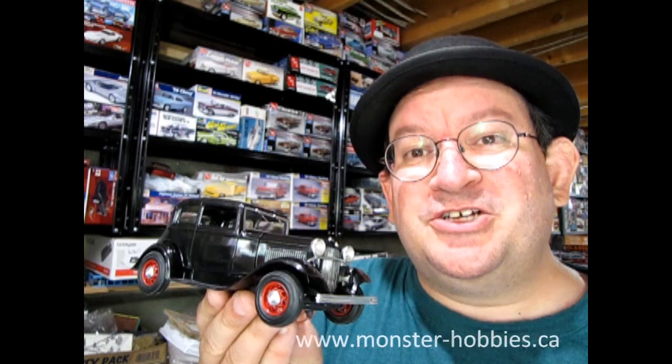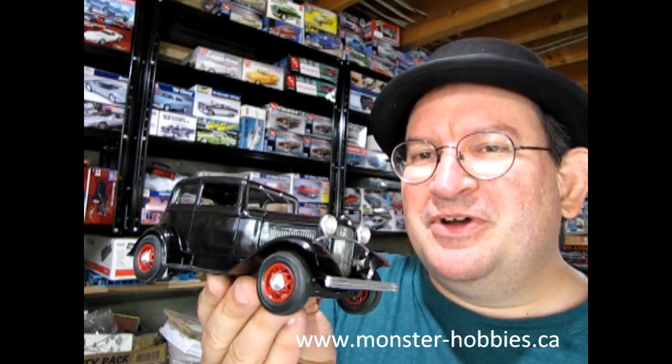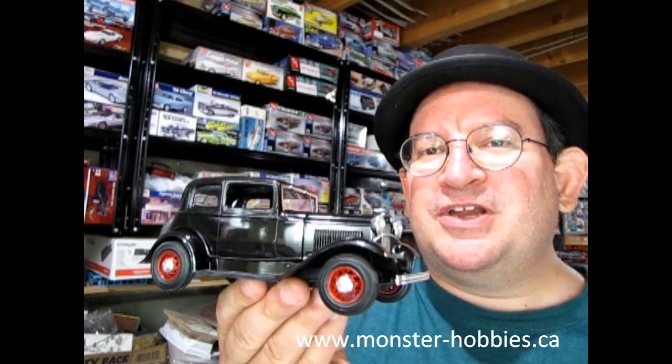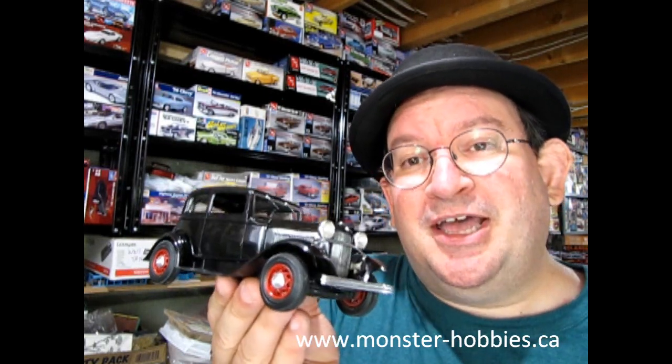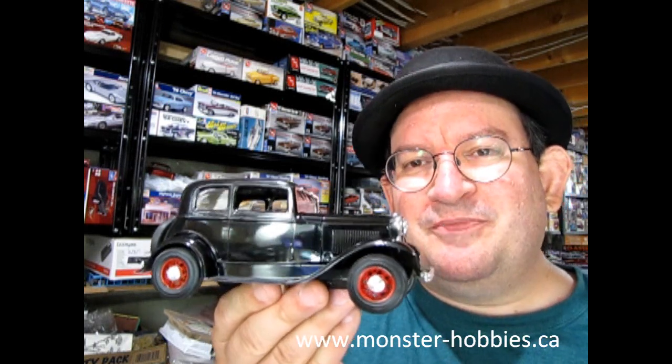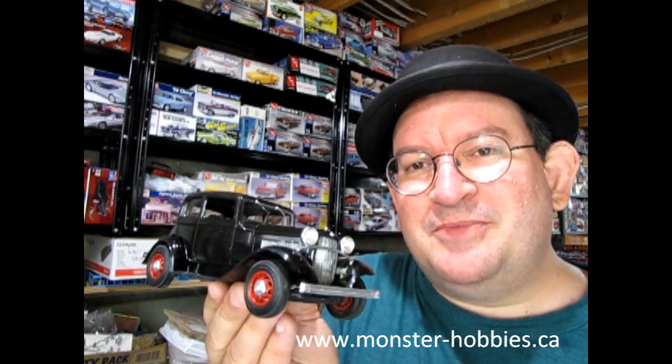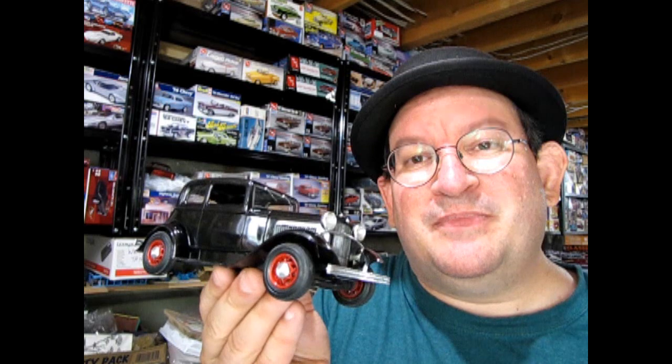Hello once again Monster Hobbies Model Car Garage Mechanics. Welcome back to another Monster Hobbies Model Car Garage Show and Shine video. Today we're going to be taking a look at the 1932 Ford Model B Victoria model. This car was actually designed by Edsel Ford back in the day, and we're going to look at my AMT build of this model kit from a long time ago. Without further delay, let's go down to the bench and see how I built this amazing model.